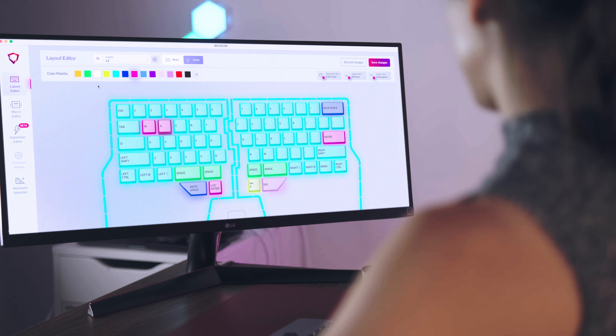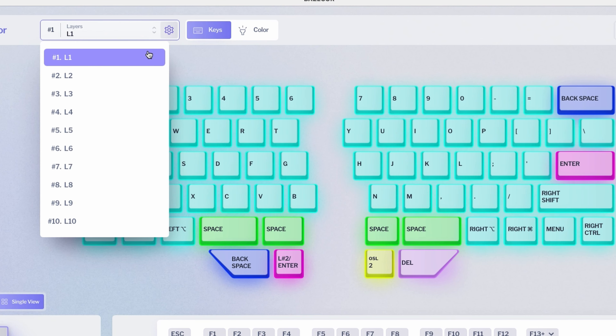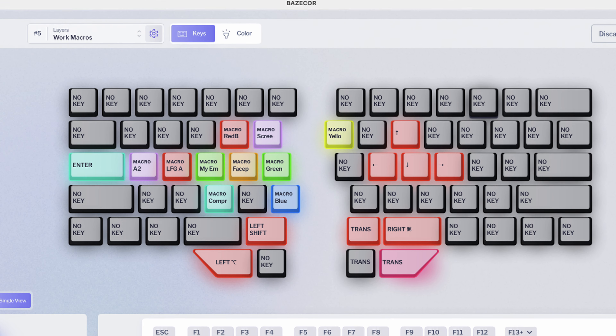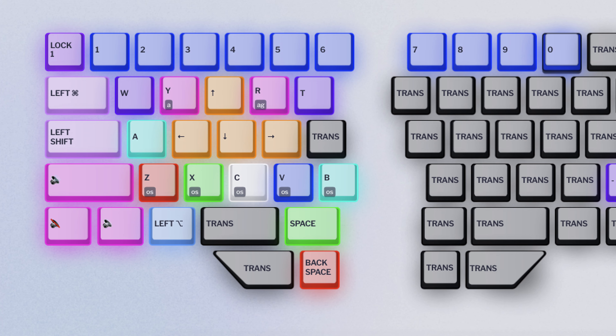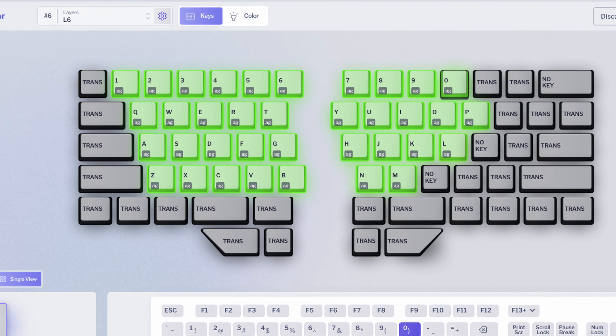Layers — I've heard about this before, but what are layers? With layers, you can configure your keyboard to have the most efficient layout that works for you. Layer two can have your F keys, number pad, and arrow keys. Layer three is your work macros. Layer four, a gaming layer. Layer five is a video editing layer. Layer six is for all those fancy symbols and characters.